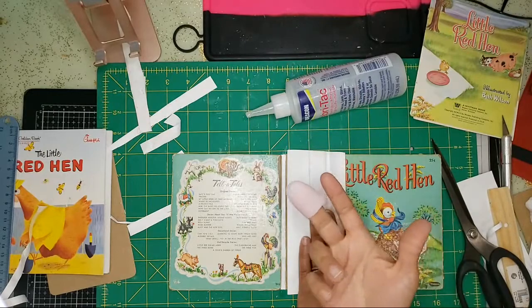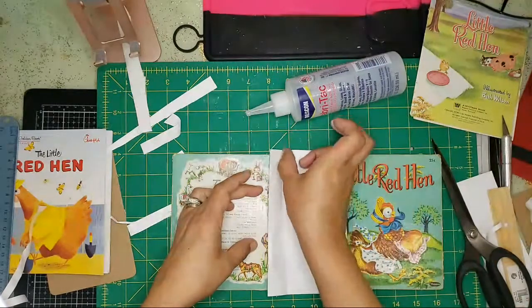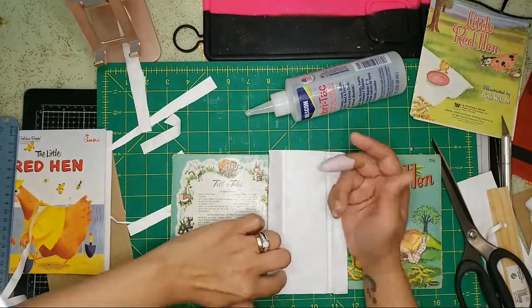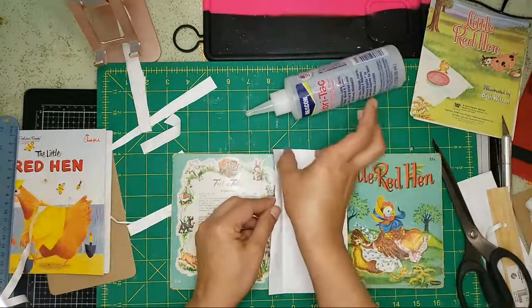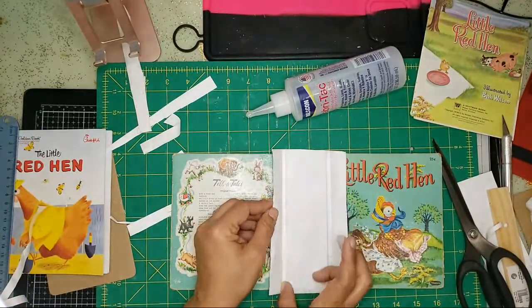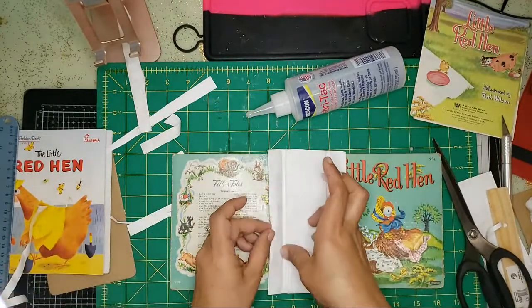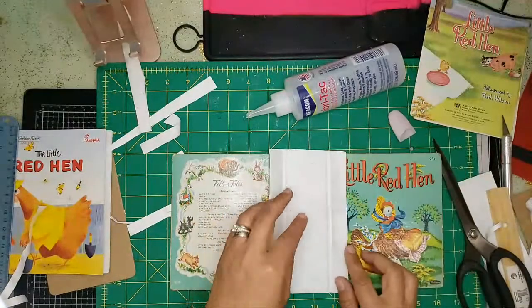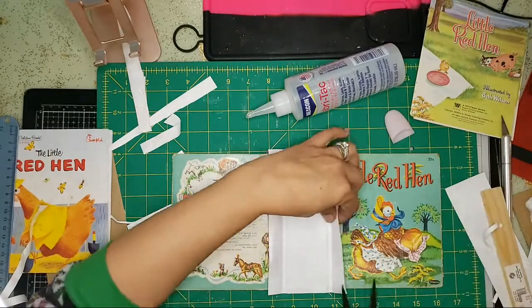These little silicone thumb tools are great because the glue doesn't stick to your fingers and it doesn't stick to the tool either. I found these at the Dollar Tree in the nail section — five of them for a dollar. This Tyvek is going to cover my letter, so I need to cut this a little more because I don't want to cover my title.